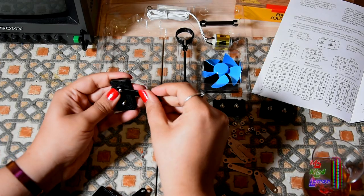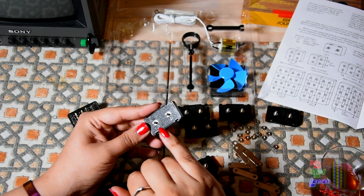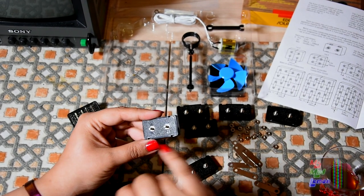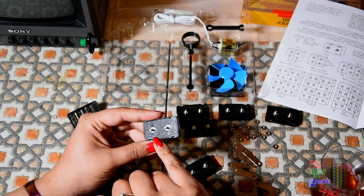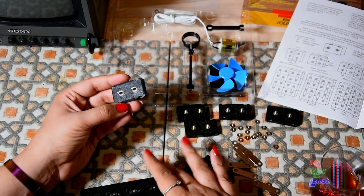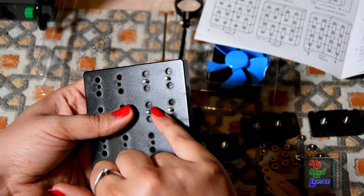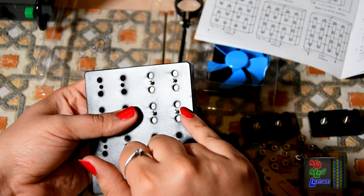If anyone calls me a nerd it's a compliment, because it's the nerds who design all the computers, all the phones, all this that makes today's world go around. Now, as you can see each of these solar cells has a polarity - that's negative, that's positive. So you've got to be careful with this. You can actually see the polarity through these circles here.